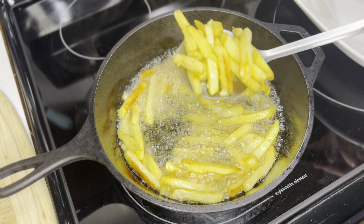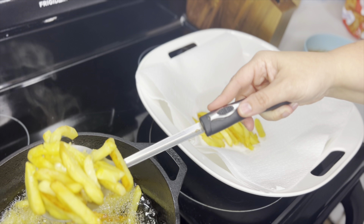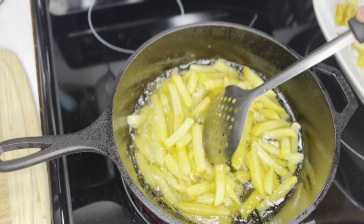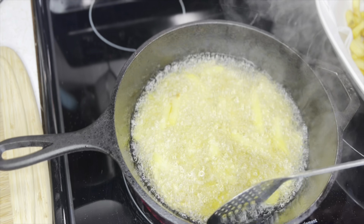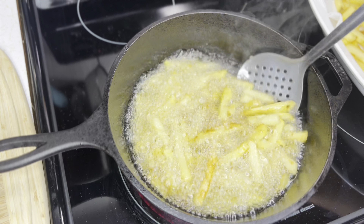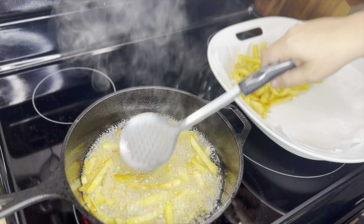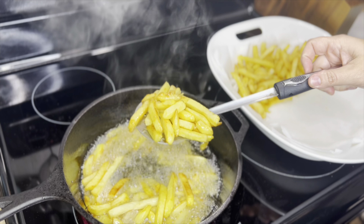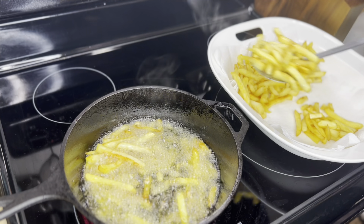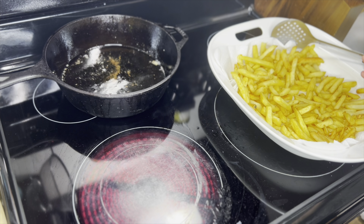I'm going to call this batch done — putting them on a paper towel to drain while I cook the next batch of fries. I'm going to call it — these are done too — and we'll let them drain on the paper towel as well. I'll let them finish cooling and draining completely while we start the cheese sauce.